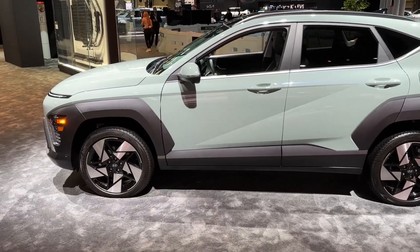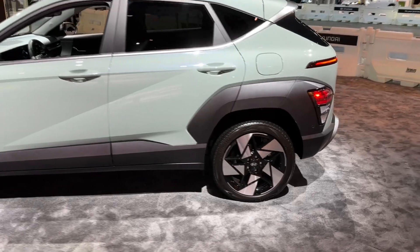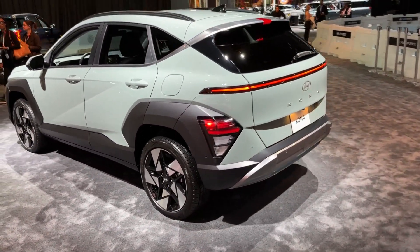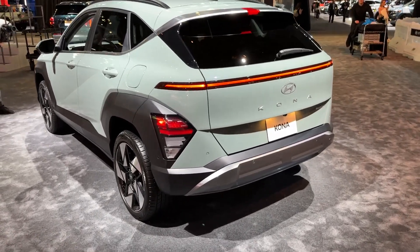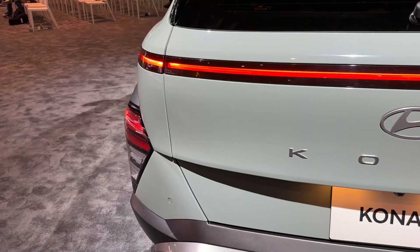I also need to mention that the wheel arches are different depending on the trim that you get. For example, on the N-Line they are in the same color as the body of the car. And this is how it looks from the rear — just look at this gorgeous design, with the LED bar going all the way from one side to another, emphasizing the width and giving it a strong appearance on the road.